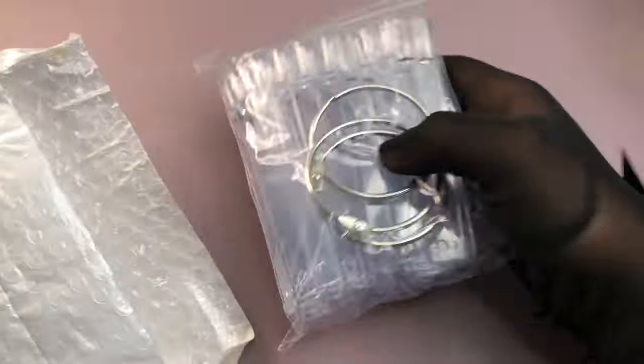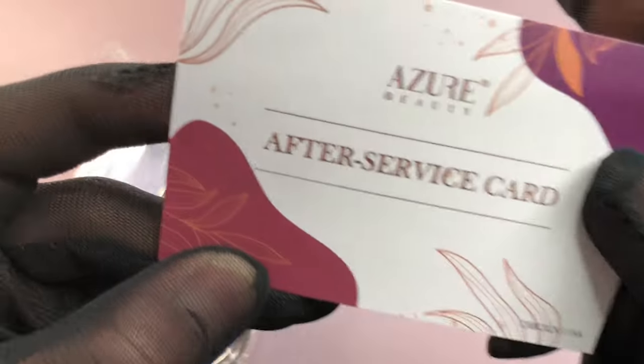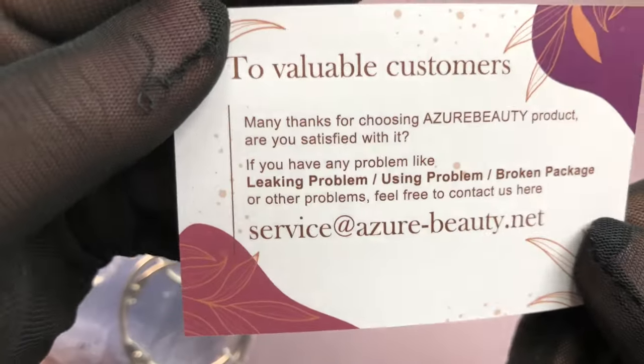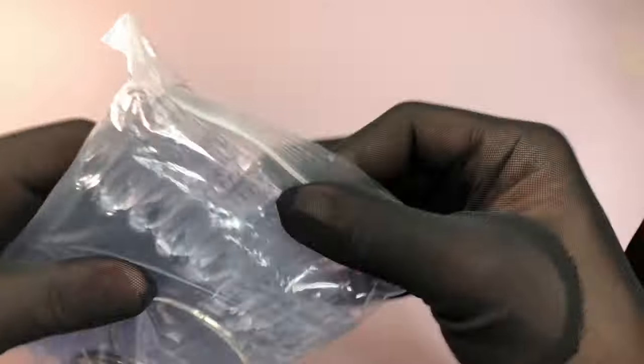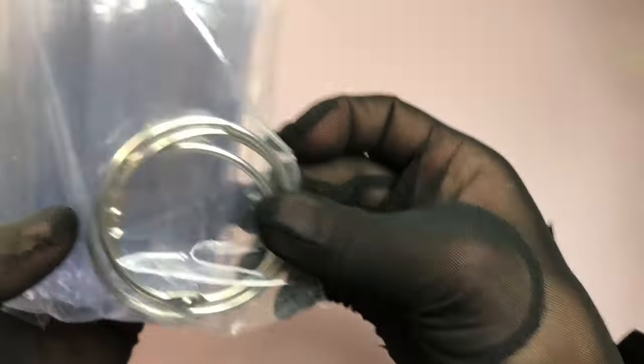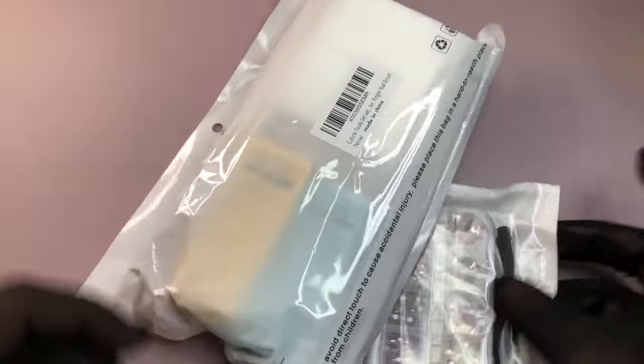Next are some swatch sticks from Azure Beauty — I need these to swatch gel polishes when I receive them. There are about 150 inside and they were only around six dollars, so absolutely worth it. They're great if you want to demonstrate a product without applying it directly to yourself. Let me know in the comments if you want me to upload videos from my other channel here.